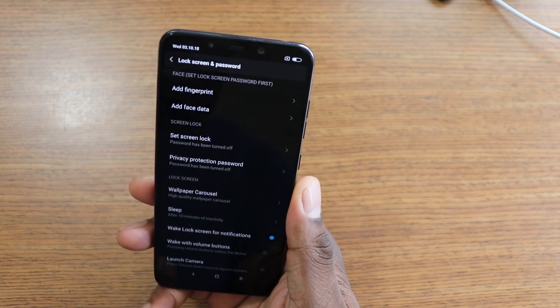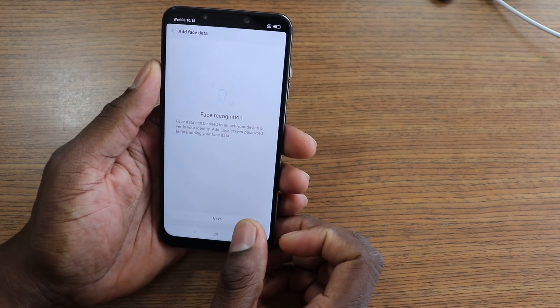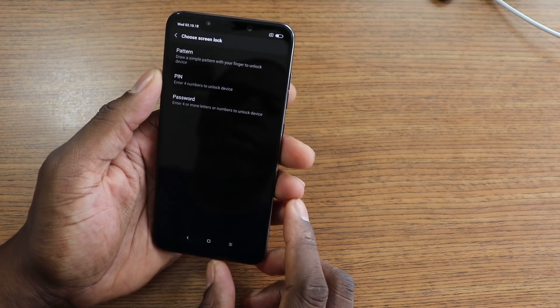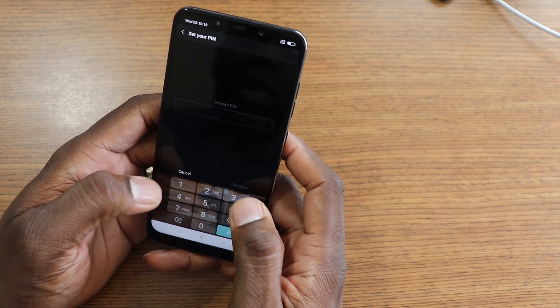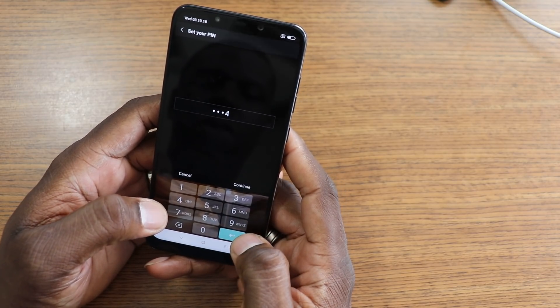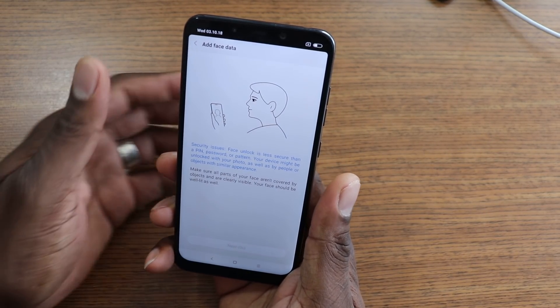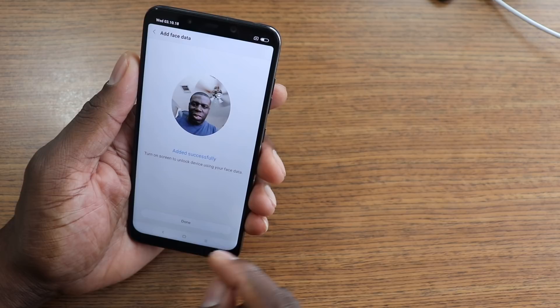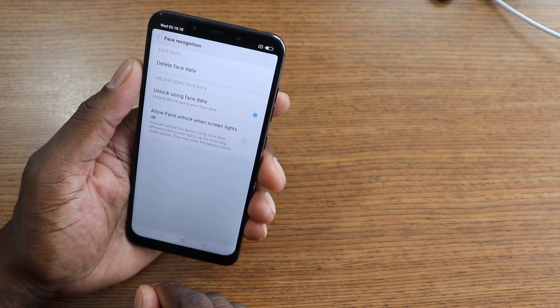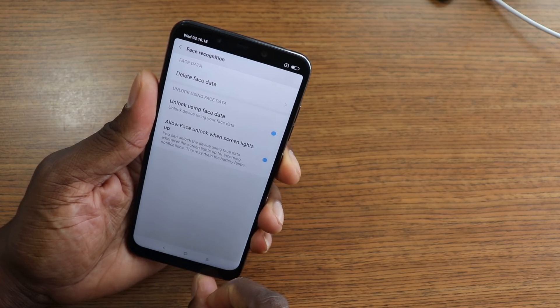Let's get this set up and then I'll show you how it works. To add your face it tells you how to do it here — we'll go through this demo real quick. I'll see if I can do it from behind the camera. We'll create a PIN. It just said 'Face added successfully.' And let's make sure to allow face unlock when the screen lights up. Yes. So let's see how good it works.